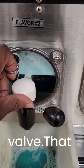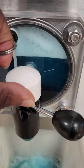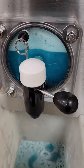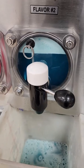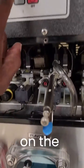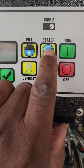I'm going to go ahead and hit this vent valve — that lets the air out and allows the barrel to fill up. Then we'll let it freeze down and we should be all set. I usually let it get right up to about here, then I turn on the beater and it will finish filling out automatically. Now I'll turn the beater on. The beater is on.